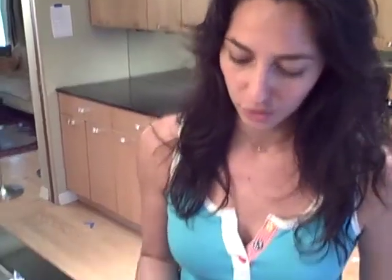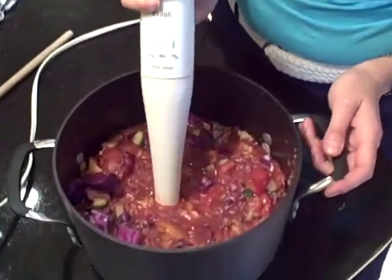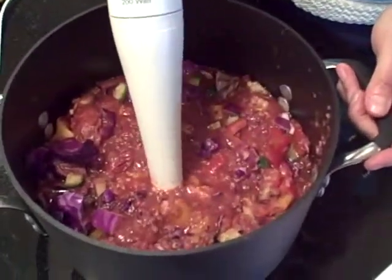I'm going to use this immersion blender — it's about $20 at a homeware store. It's the easiest, funnest thing to do; this is the best part. Just make sure that you get it blended into the ingredients before you turn it on, otherwise it's going to splash all over the place.